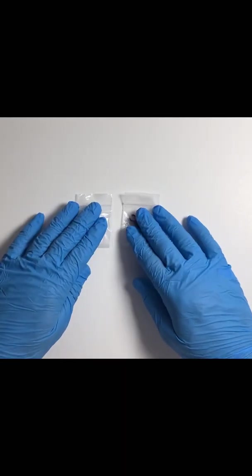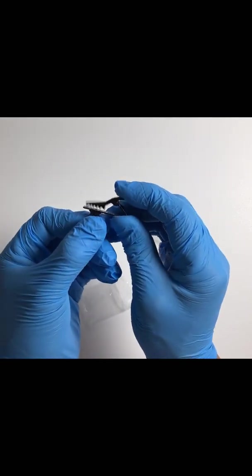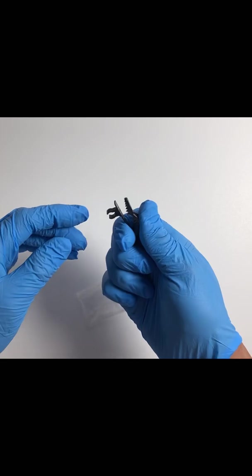Next up we have the two alligator clips — replaceable clips. They're metal, so I'm not sure if you'll ever need them, but they're good to have. It's just a piece of aluminum. We got two replaceable clips, and that's pretty cool.